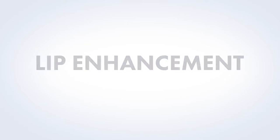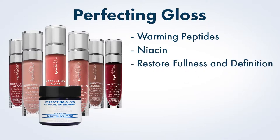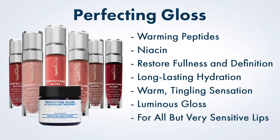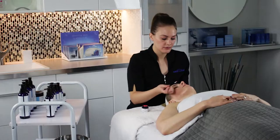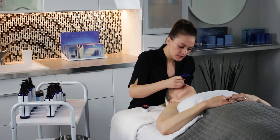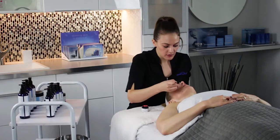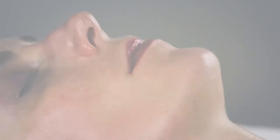Lip enhancement. Perfecting Gloss uses warming peptides and niacin to restore lip fullness and definition within minutes while achieving long-lasting suppleness and hydration. Perfect any pout with a warm tingling sensation and a luminous gloss — for all but very sensitive lips. Use a spatula or dose-foot applicator to remove a small amount from the professional jar. Apply concentrating on the bottom lip, then ask your guest to press their lips together. Wipe away any product accumulated outside the lip line and do not over-apply.